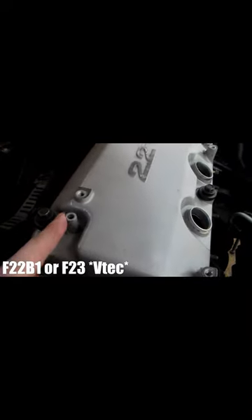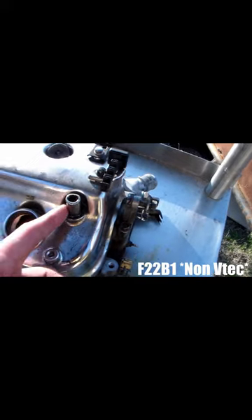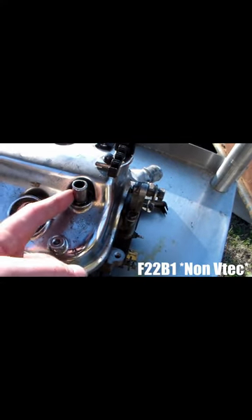Here's about how big the breather is on the new engine head, on the VTEC head. Here's how huge the one on the non-VTEC head is.